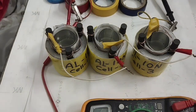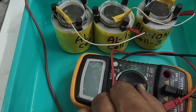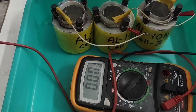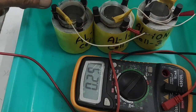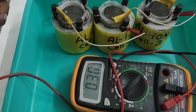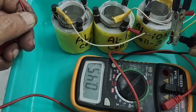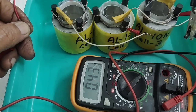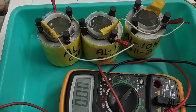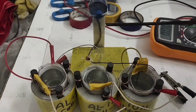Now we will find out the current. It has attained around 10 amps — actually around 450 to 500 milliamperes in this series configuration. The voltage is 3.9 volts and the current is around 450 milliamperes.